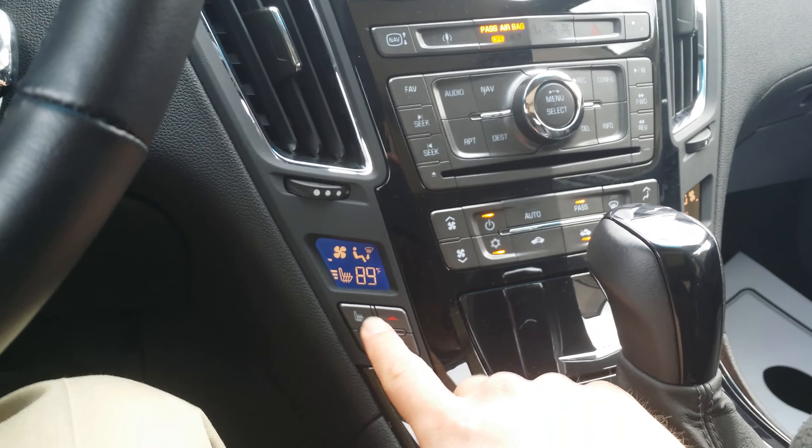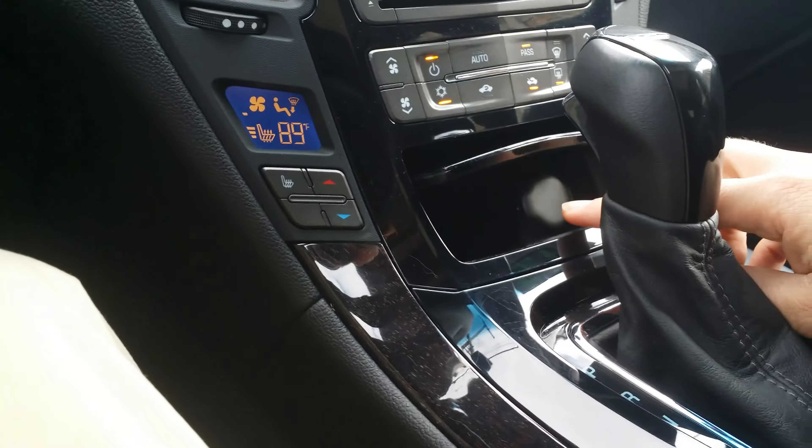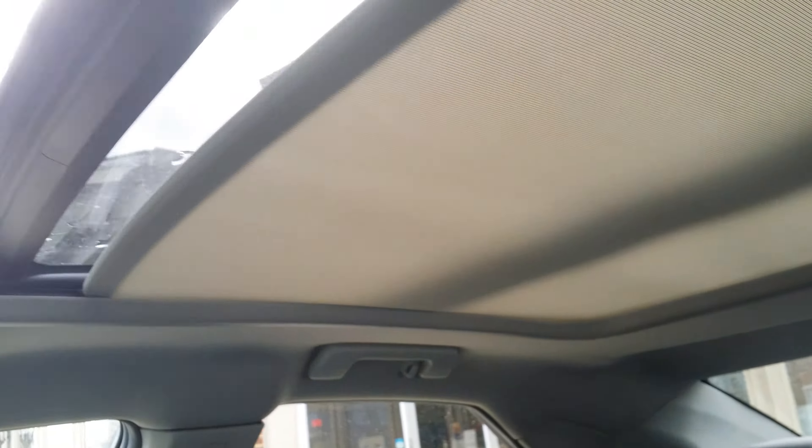You got your heated seats right here and right here. CD player. You got a nice little compartment in here with a charging center. There's your park brake. You got cup holders in here. Here you have a USB and aux cable and an auxiliary charging center. There's your glove box with manual.